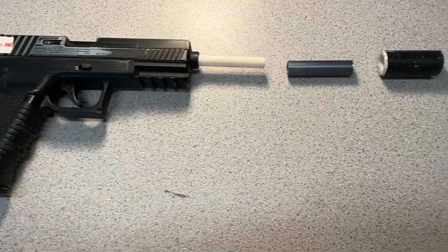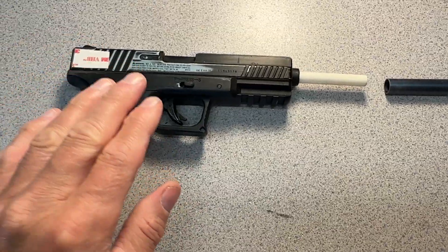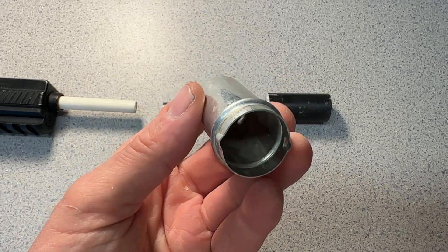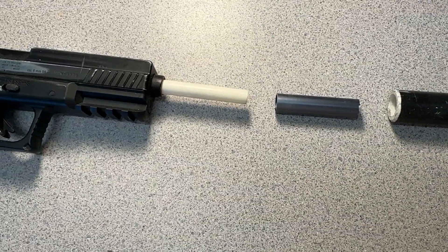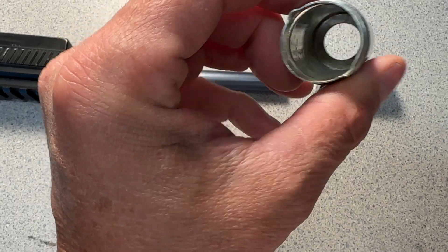Here's a quick fabrication tip for model making and prop making. I'm going to mod this pistol and put some type of can or silencer on the tip. I need to go from this diameter to this diameter, and this is really thin stuff.